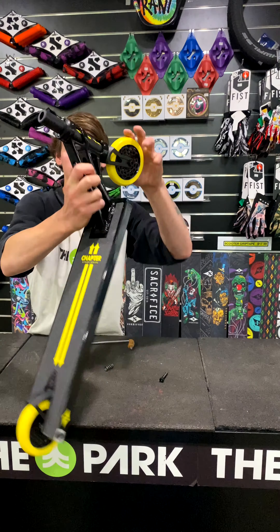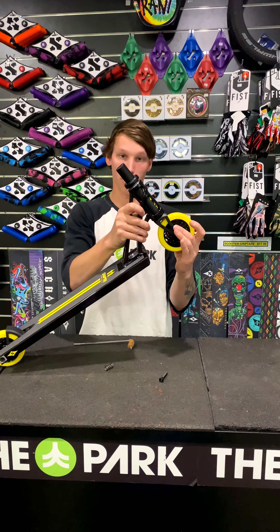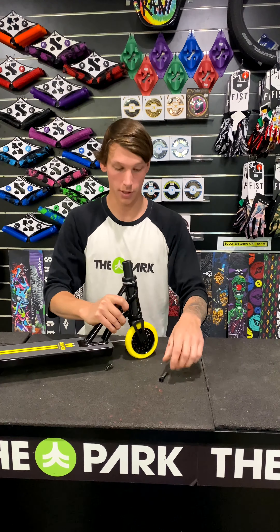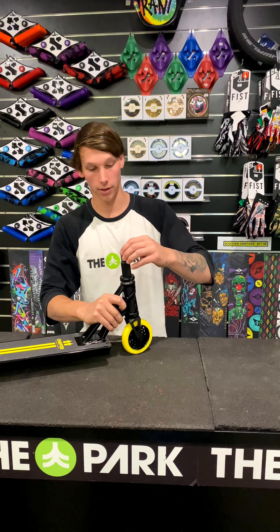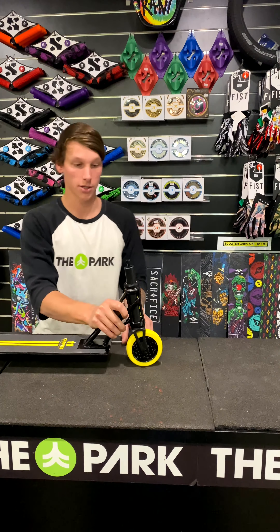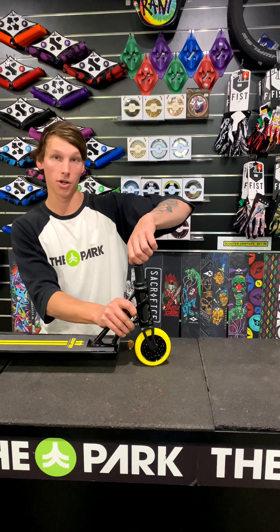So now that that's in there, you cannot pull anything out. And that movement also — when you put your spring in for the compression and the compression bolt, if you watch here, as I've tightened up the bolt, it will push down the dust cap and lock everything in so you don't have head shake.